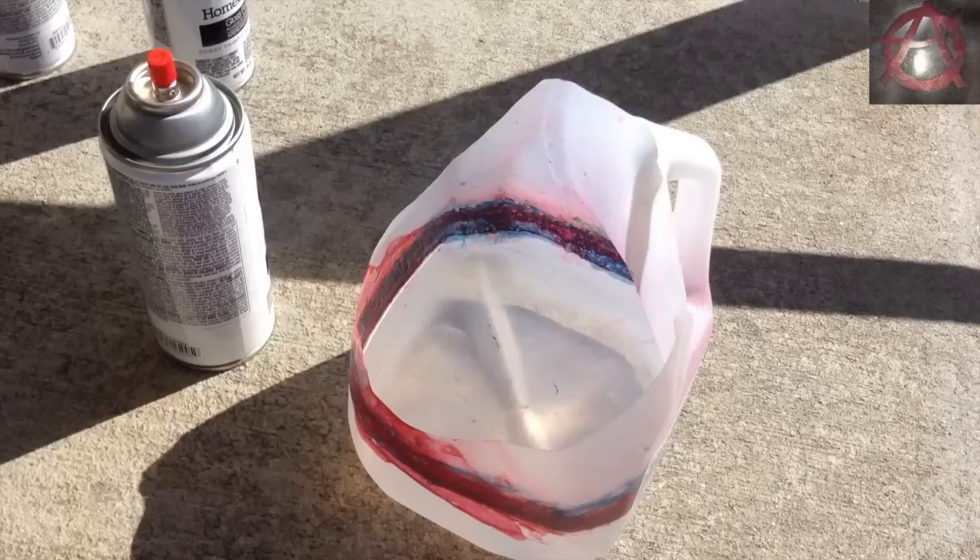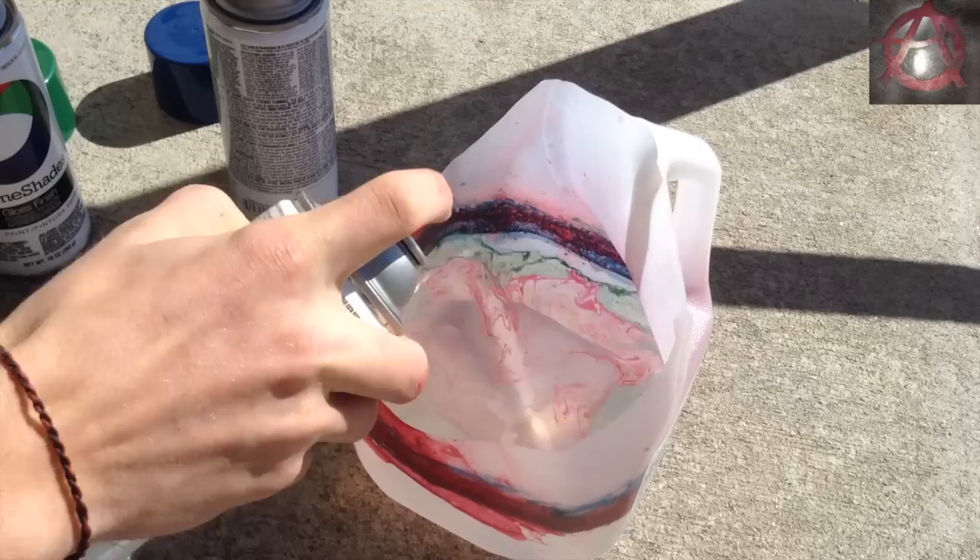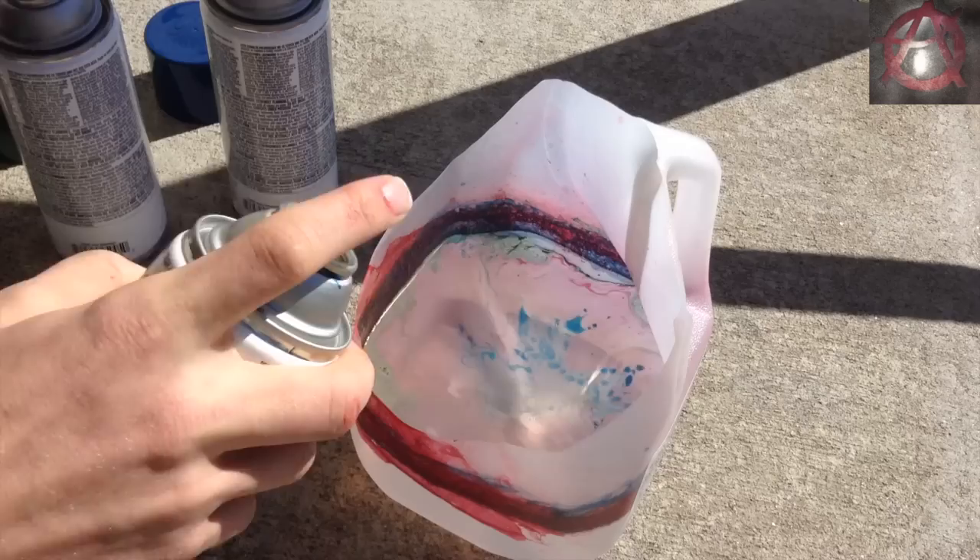So first thing I'm going to do is start by spraying a little bit of spray paint on top of the water. Just mix the colors around, let them blend there, get some cool designs — you can just spray little dots of color and let them blend well.